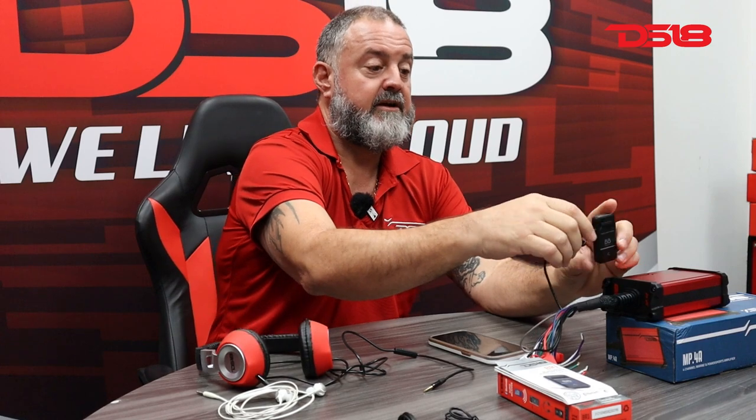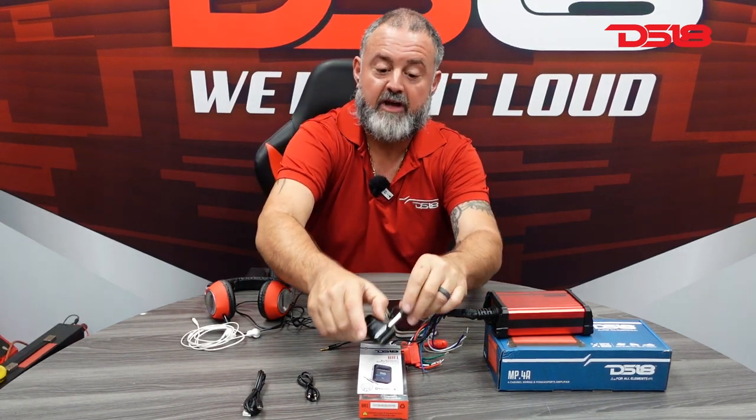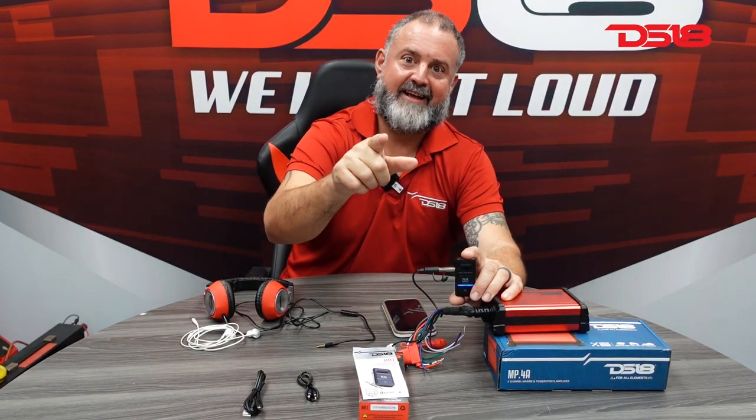And you'll see, it'll start working in no time. So if you're like me and you like old school stuff, this is the best option I've seen so far — inexpensive, like I said, on our website, on sale right now. Come check it out. Like, share, comment always. And like we always say, we like it loud. See you next time.